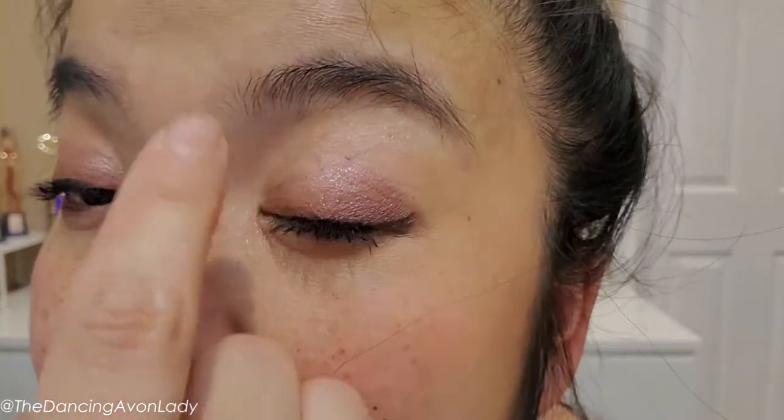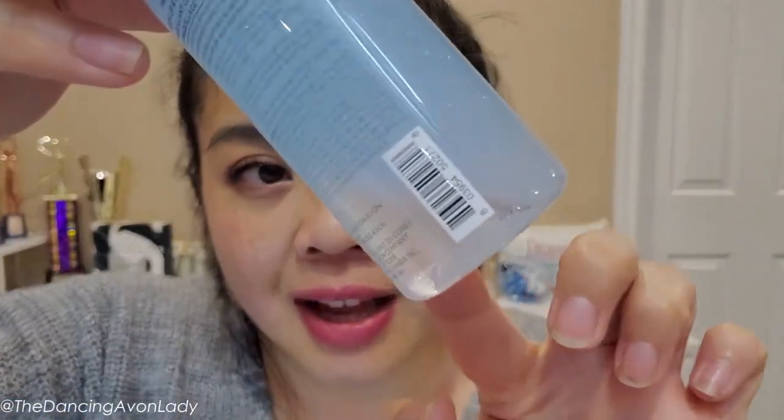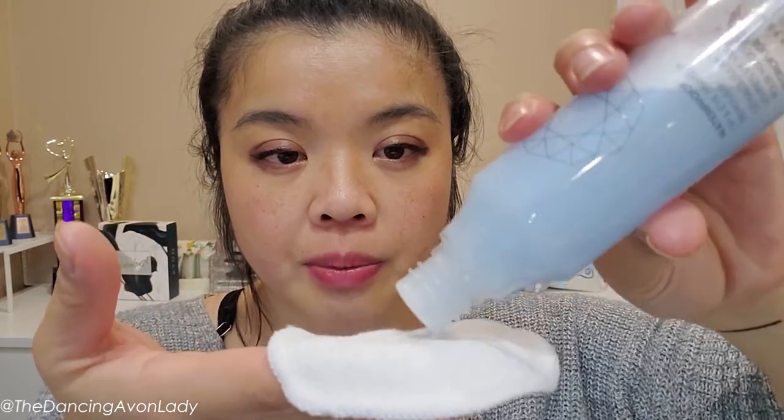Now I'm going to show you the amount of makeup on my face — waterproof makeup, the whole deal. I have nothing on my brows. The product does separate so you want to shake it up first. I'm using a reusable makeup pad; I love them because they're better for the environment. Avon is coming out with bamboo fiber ones in a pack of seven and I can't wait. I'm only doing one eye to compare the difference.